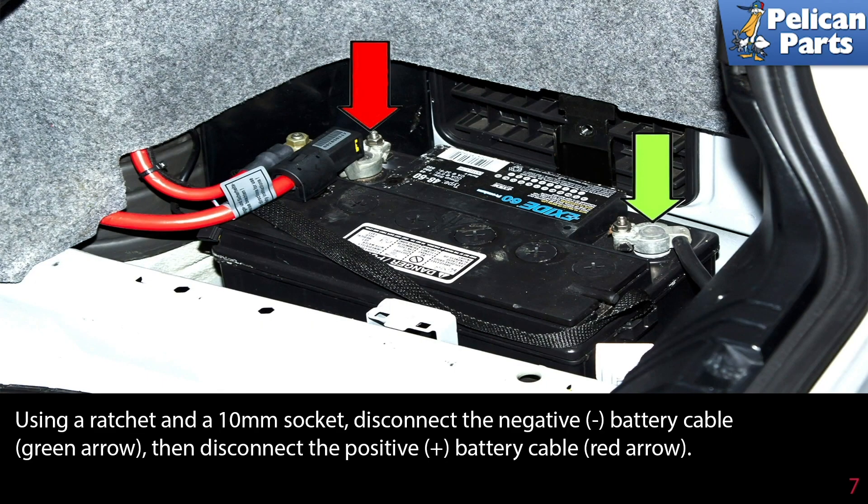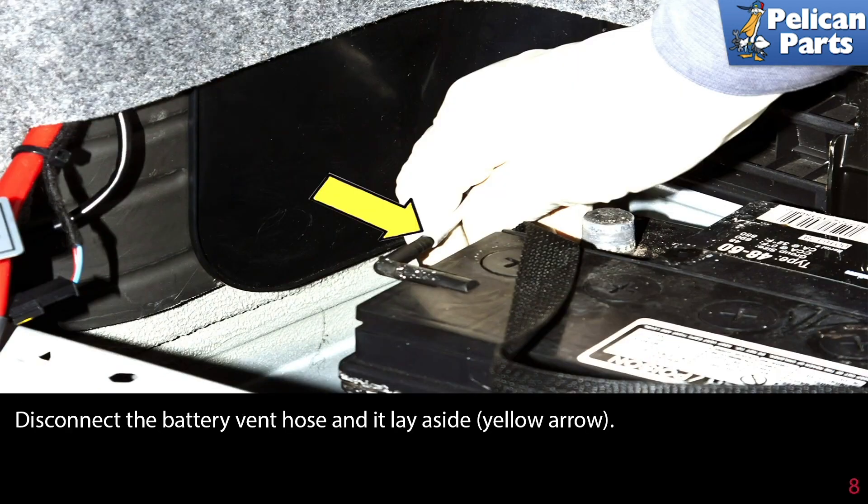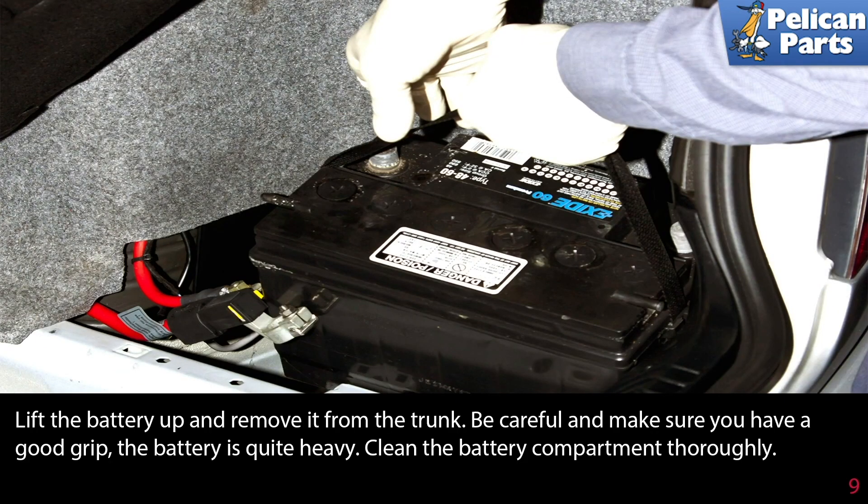Using a ratchet and a 10 millimeter socket, disconnect the negative battery cable (green arrow) and then disconnect the positive battery cable (red arrow). Move the negative cable aside and make sure it cannot accidentally come in contact with the battery terminal while you are working. Disconnect the battery vent hose and lay it aside, indicated by the yellow arrow. Lift the battery up and remove it from the trunk. Be careful — the battery is quite heavy.